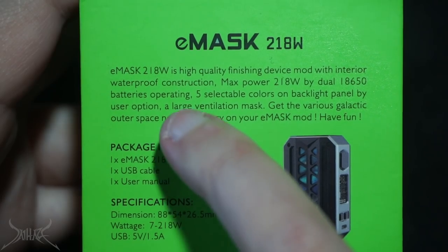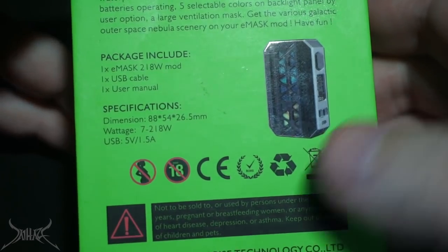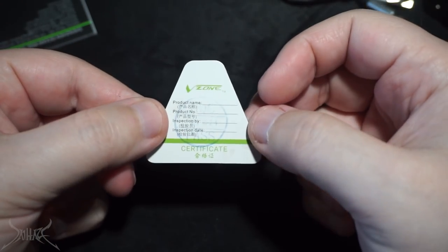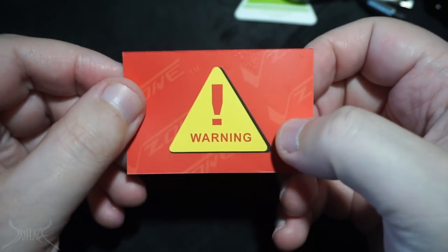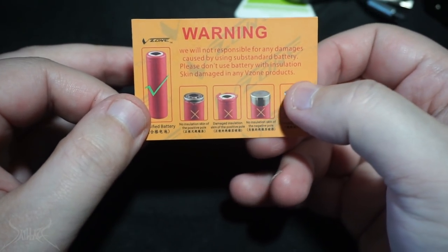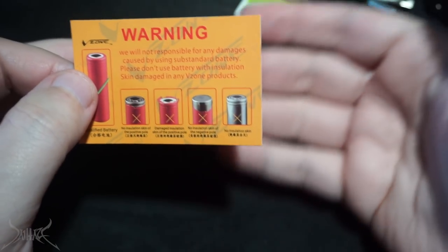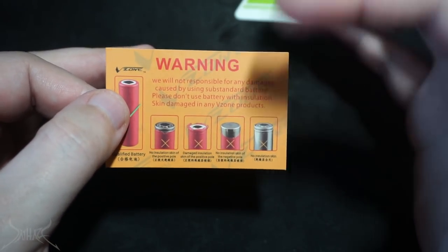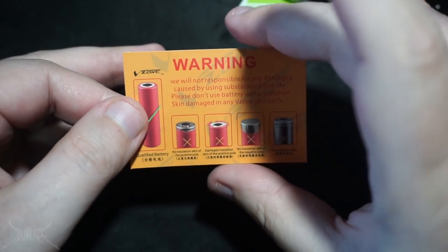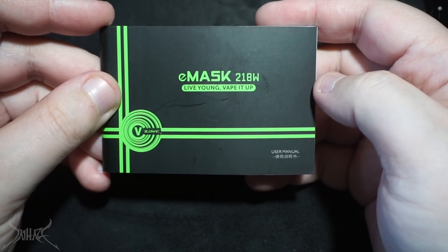Down on the bottom you'll have all the company information, and there's a display of the box itself. The front flips up. Inside the box on the bottom you'll have a micro USB, a quality assurance stamp, a battery safety card - which is a straight-up win whenever a company includes this. They're telling you that if your batteries have damaged wraps or peeling skin, don't leave it - replace that battery wrap. Then you're also going to get a user manual. 'E-Mask 218 watts - Live young, vape it up.' That's not a great motto.